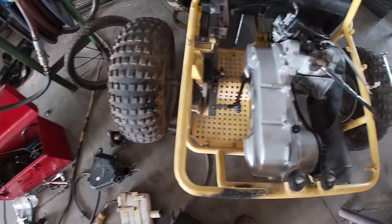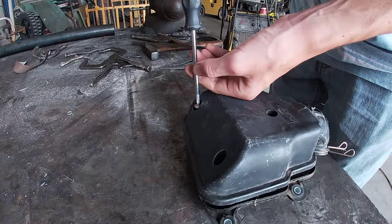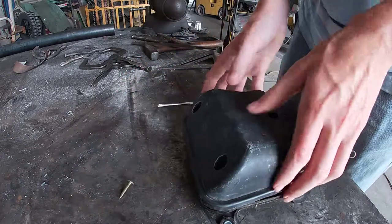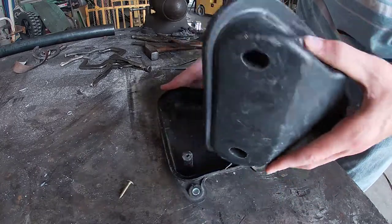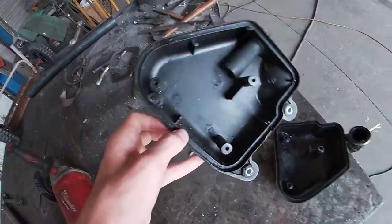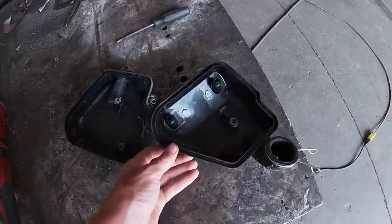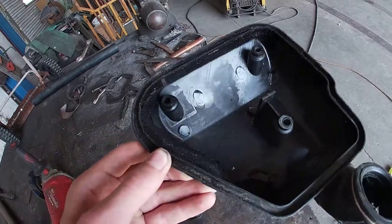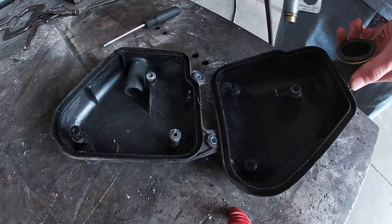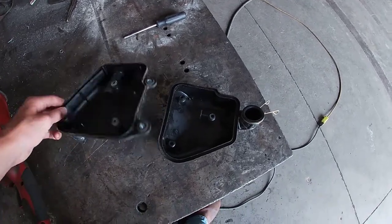First off, let's open up the airbox and see how it looks in there. So it doesn't have an air filter — it's just empty. I'm gonna go ahead and blow out all the spider webs and stuff in there. I guess I'm just gonna put it back together for now.